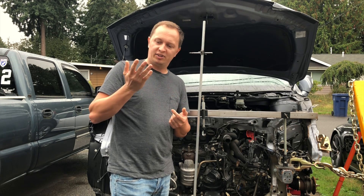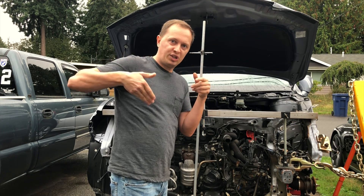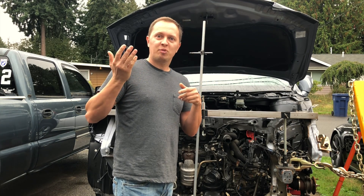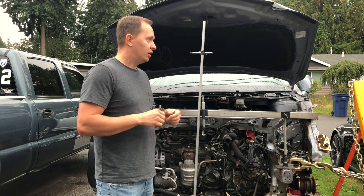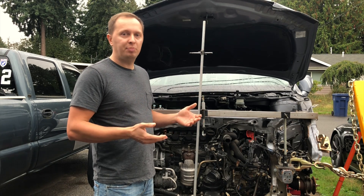I just had a bee land on my hand and it attempted to bite me — literally with its pinchers, not its stinger. That kind of freaked me out a bit. So I've had some people reach out asking if I could make a video about how I built a couple of the tools.